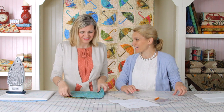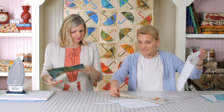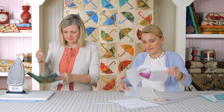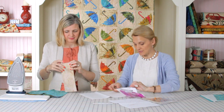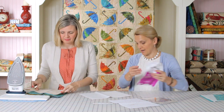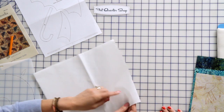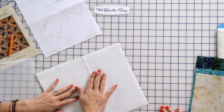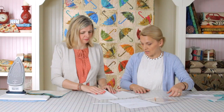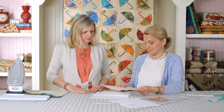We cannot forget the pressing. Now let's move on to drawing. We're gonna use a fusible webbing — in this case I'm using lightweight Heat and Bond fusible webbing. Fusible webbing is a piece of paper with a fusible netting stuck to it. We're gonna draw on the paper, and remember, if we're doing fusible applique the pieces have to be reversed.